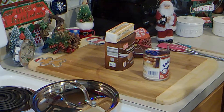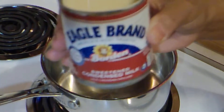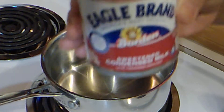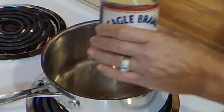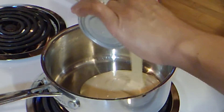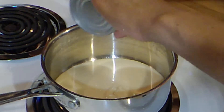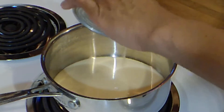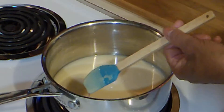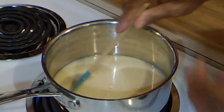Welcome and thanks for stopping by. Today I'll be making Brazilian chocolate — let's get started. I have my pan on low and I'll be adding sweetened condensed milk, something I'll be using a lot during this holiday season. I have my heat on low — on three, as a matter of fact — and I'm just going to stir this and let it warm up a little bit.